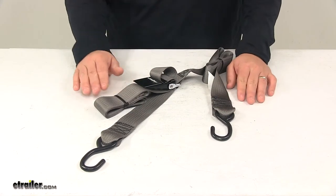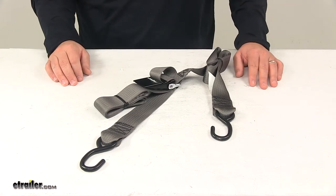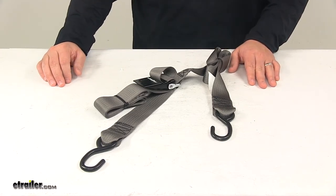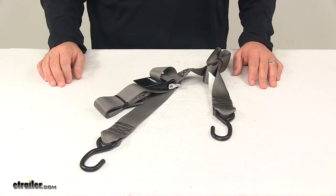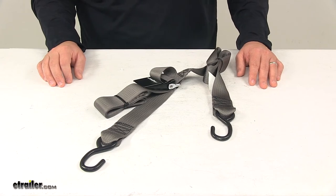For a ten foot strap, you can find it at eTrailer.com with part number IMF13113. The thirteen foot strap is IMF13114. The sixteen foot strap is IMF13115. And the twenty foot strap is IMF13116.